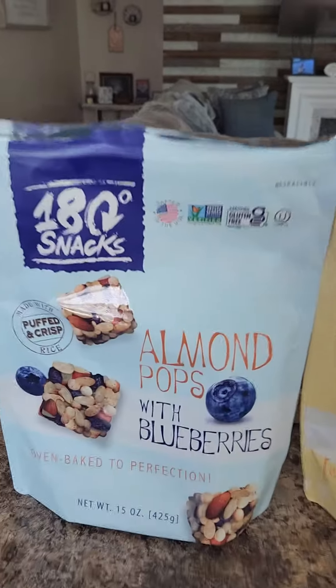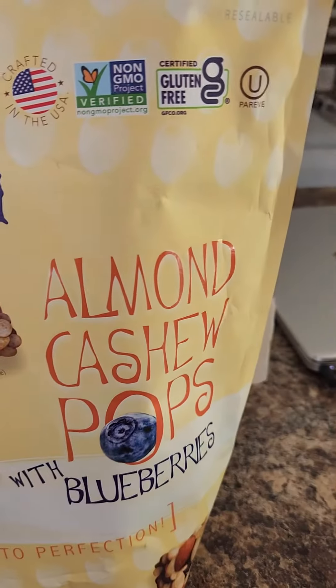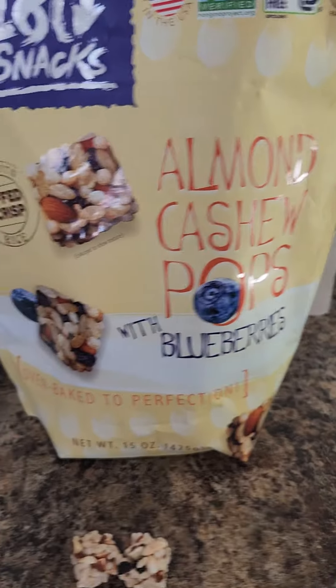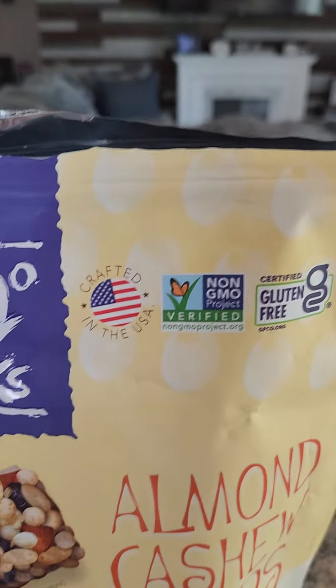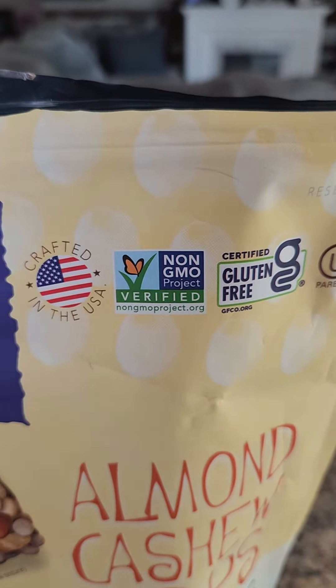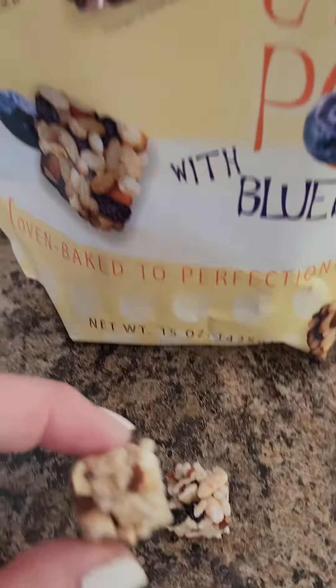Hi everyone, I want to do a review on my 180 snacks. These are the Almond Pops with Blueberries — specifically, the Almond Cashew Pops with Blueberries. They're oven baked to perfection, crafted in the USA, non-GMO, and gluten-free. And this is what they look like.